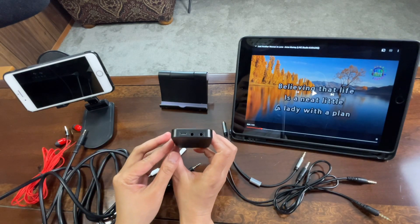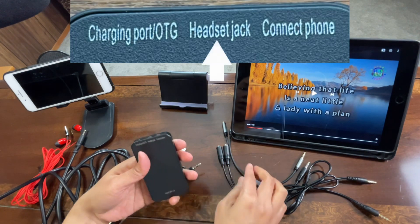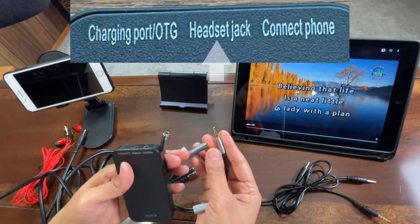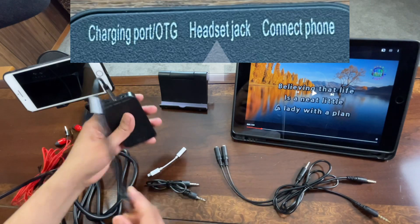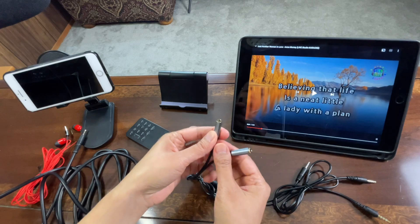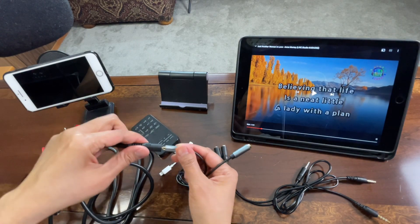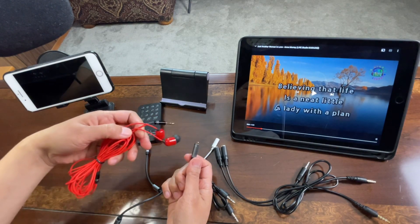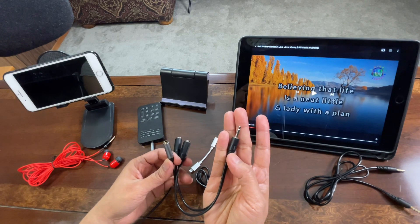On the back side of this sound card it says 'headset jack.' For the headset jack port, we will connect the Y splitter — the mic and headphone splitter — using the 3.5mm TRRS connector. From the microphone output of that splitter, we will connect our condenser microphone.